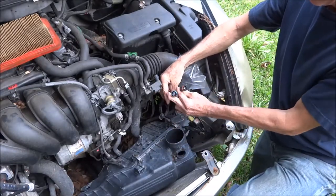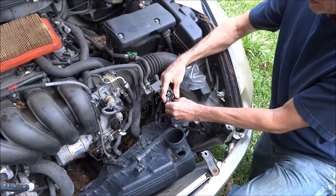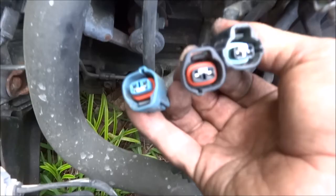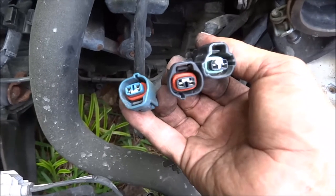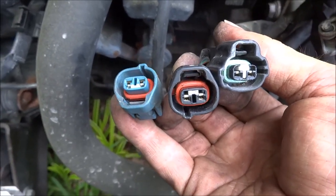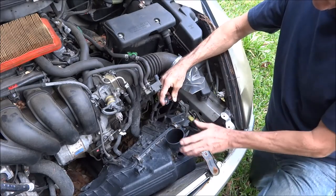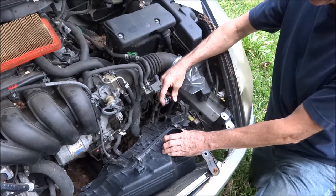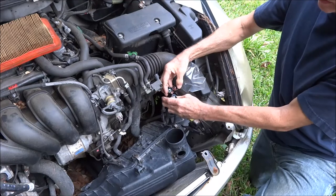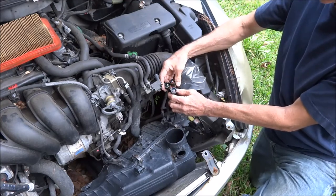We're going to try to answer the age-old question — well, at least since 2000 or so — where do these three plugs go? Inevitably somebody's going to buy a car where the stock airbox has been removed, and we have these three plugs either hanging or stuffed out of the way after putting an aftermarket intake on.